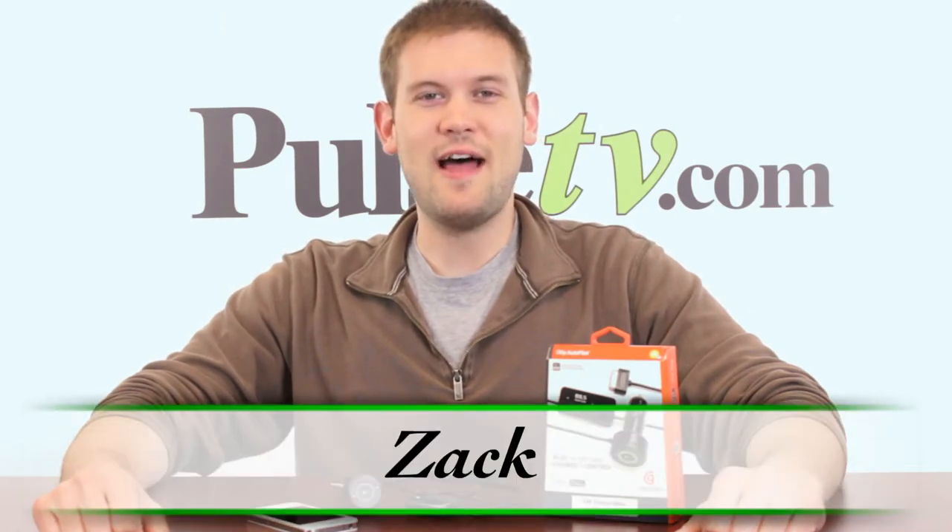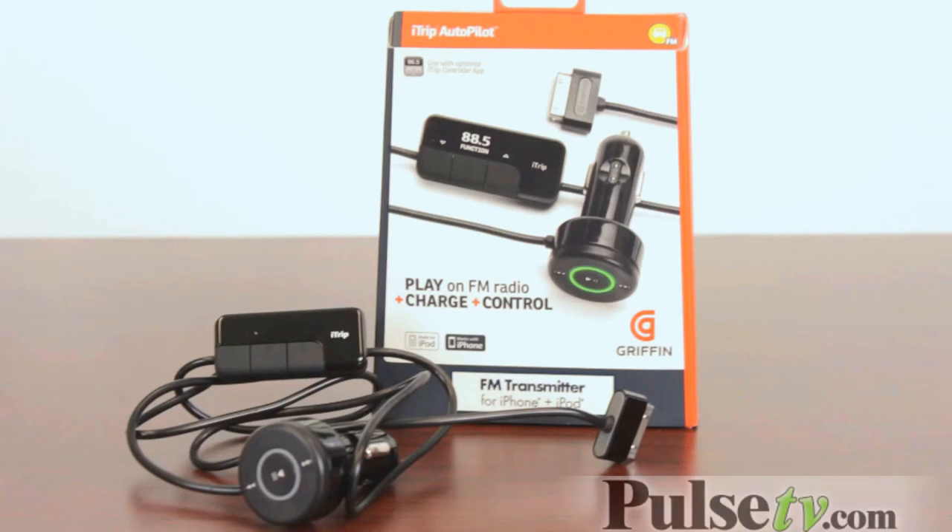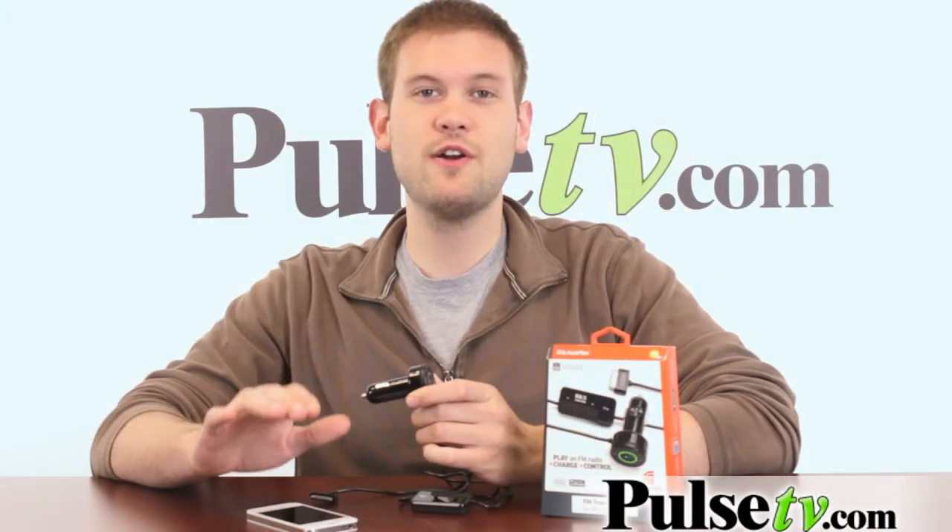Hi, it's Zach here to bring you today's deal on the iTrip Autopilot. What this does is it's an FM transmitter for your iPhone or your iPod. Now, it doesn't work with the fifth generation or the iPhone 5, but it works for all other iPhone and iPod models — so the 4, 4S, the 3, and all those.